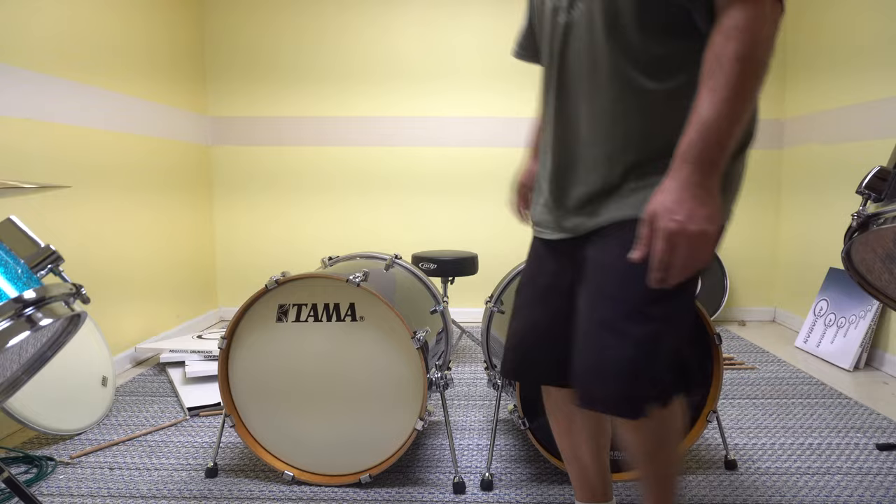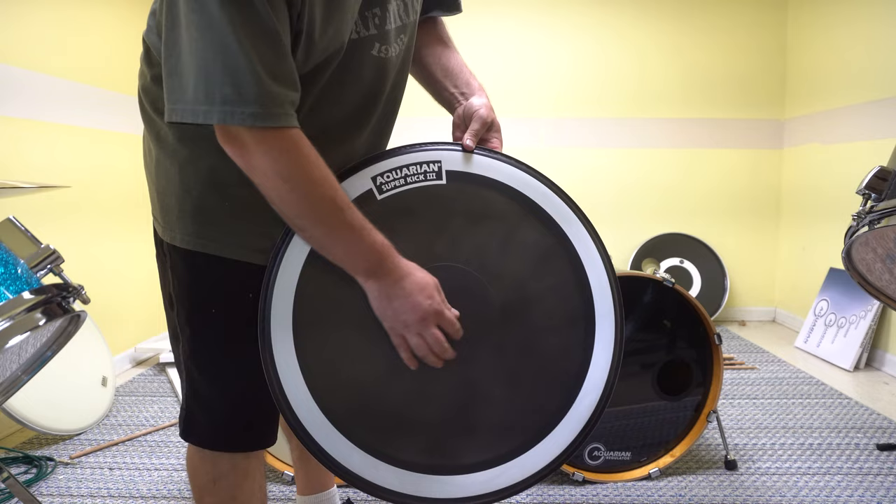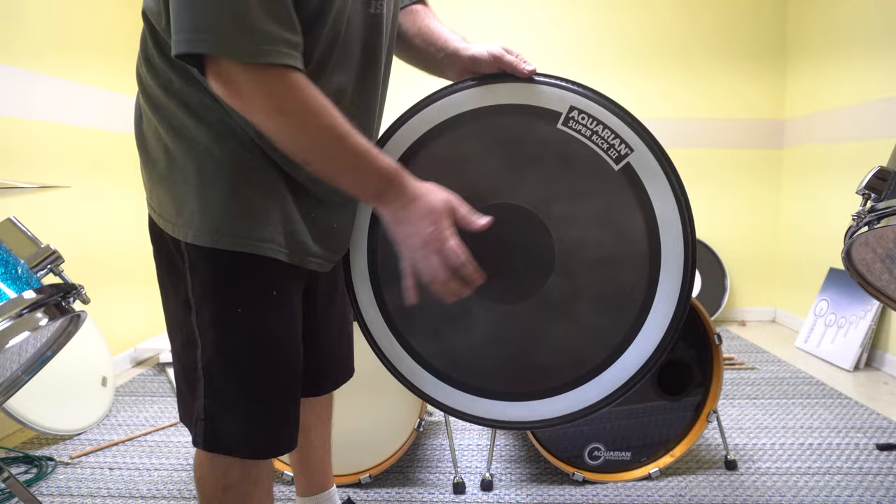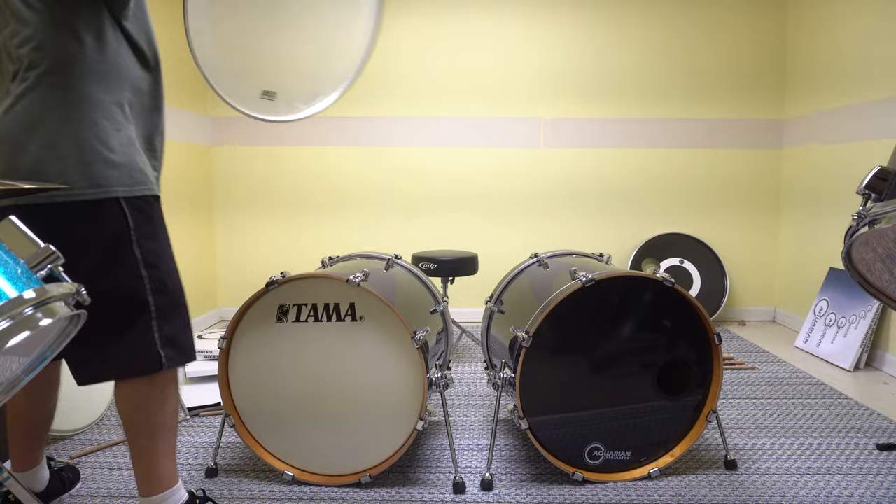And on the other side, the beater side, I've got this Super Kick 3. It's got a power dot here, and of course some dampening material around, so you don't have to put any pillow in there.